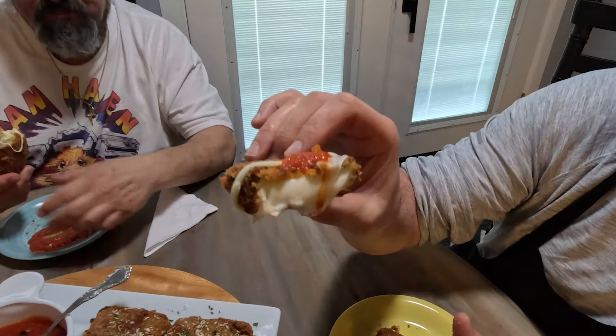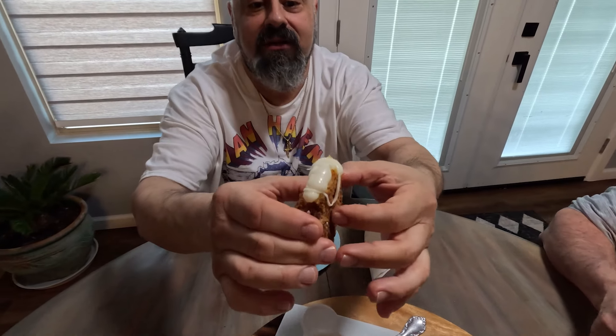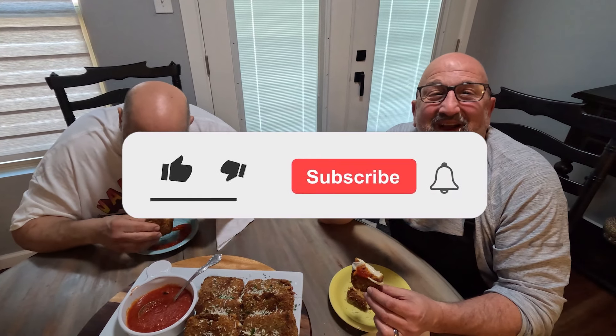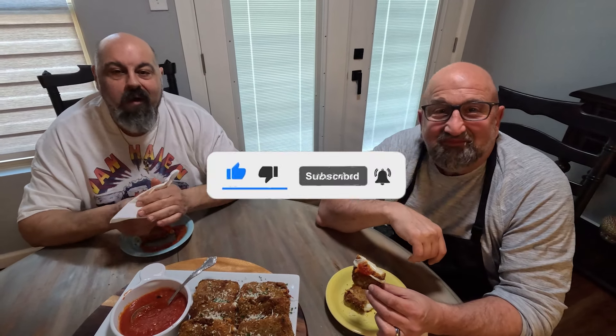Look at that cheese — isn't that beautiful? We're fanatics about food, can't help it. Anyway, thanks for watching, we appreciate the subscribers, and we'll see you guys next time. Thank you, bye.